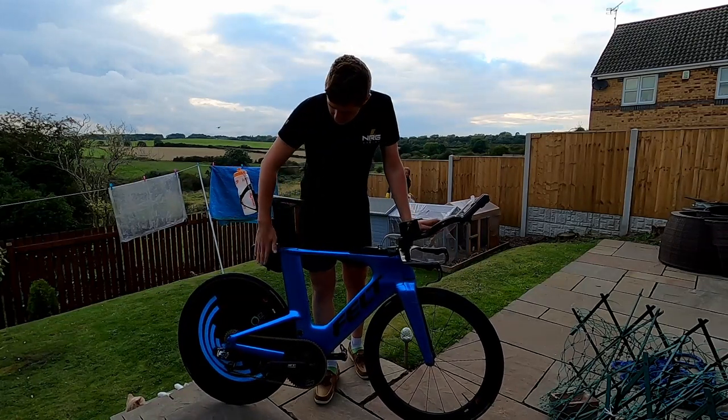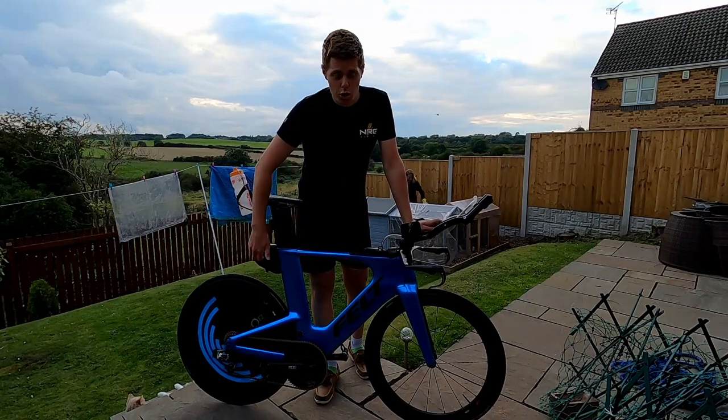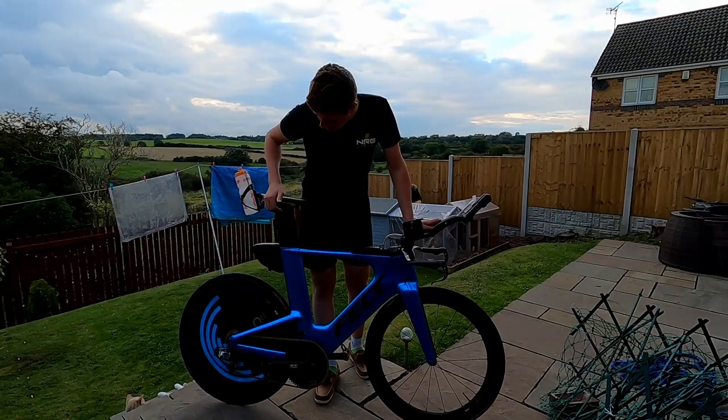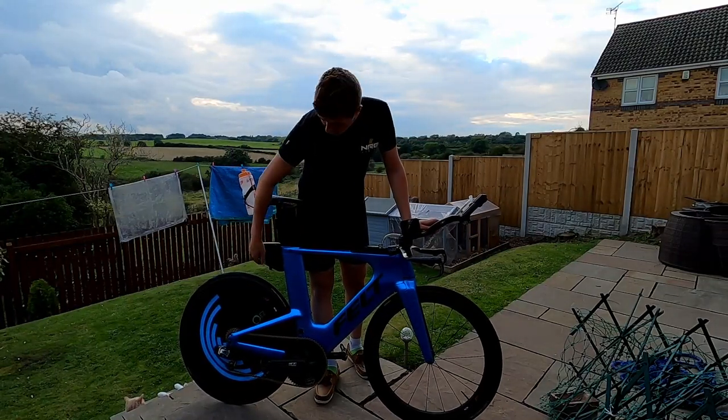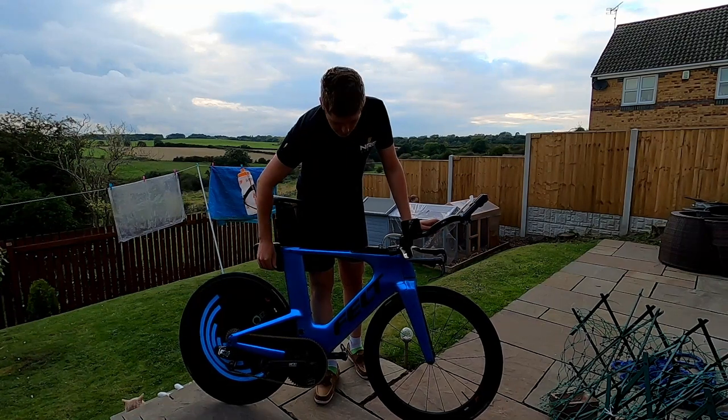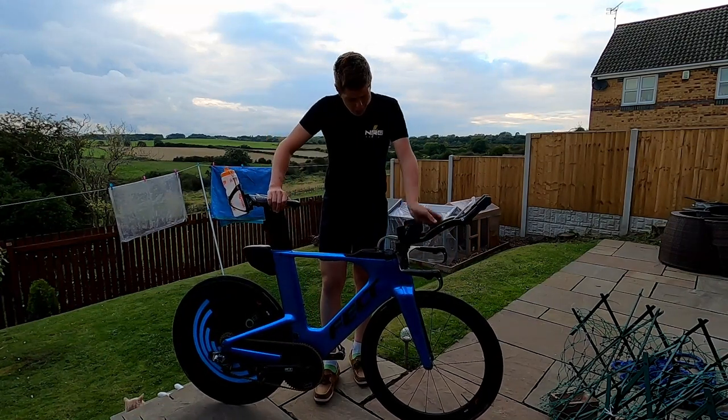Behind the saddle I've got a spares box with a tube, two CO2s, and two tire levers — because these tires are a bit of a pain. I've taped it shut so it doesn't come open, and I've put a little flap on the bottom so if I need to I can just pull it really fast and get into those spares.